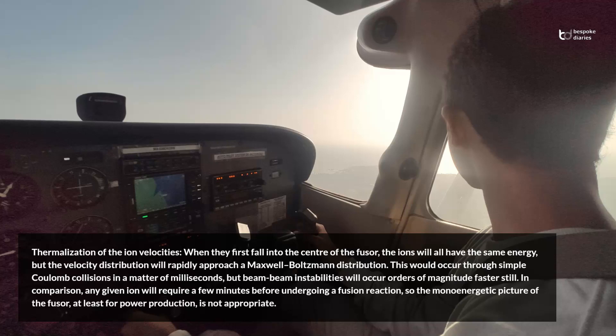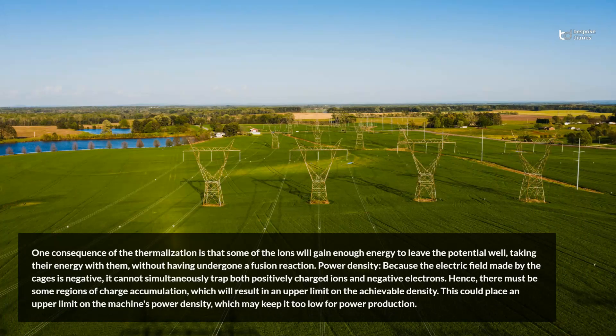In comparison, any given ion will require a few minutes before undergoing a fusion reaction, so the mono-energetic picture of the fuser, at least for power production, is not appropriate. One consequence of the thermalization is that some of the ions will gain enough energy to leave the potential well, taking their energy with them, without having undergone a fusion reaction.